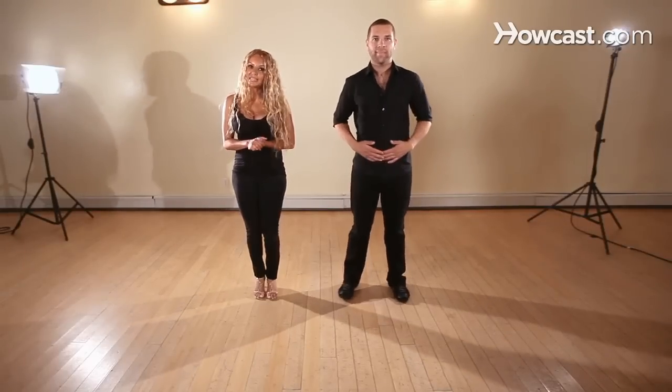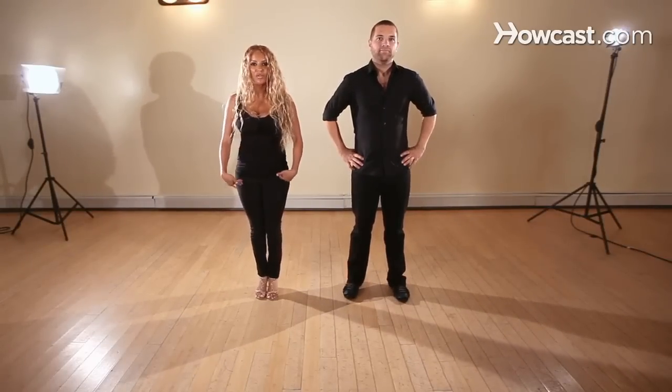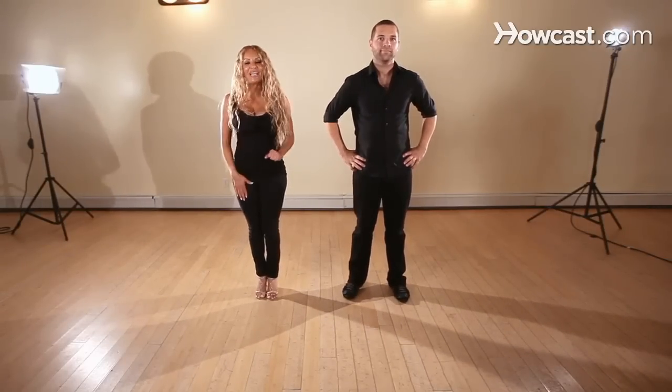And now we're going to do the breakdown of a basic with a back step. So we're going to start of course like always with our basic, starting with our right leg.